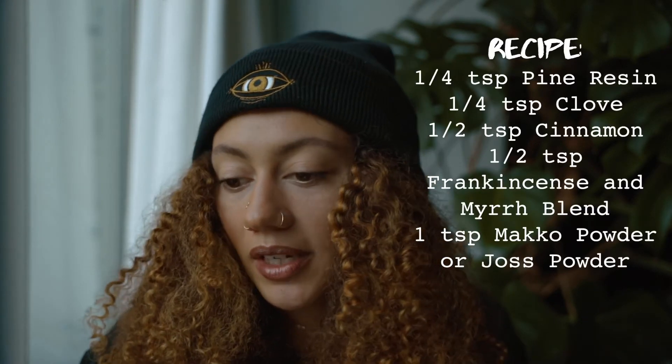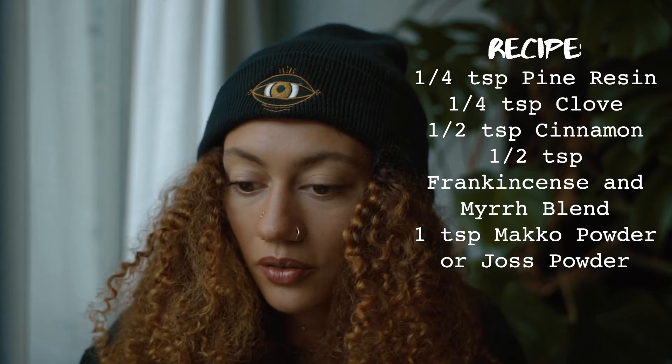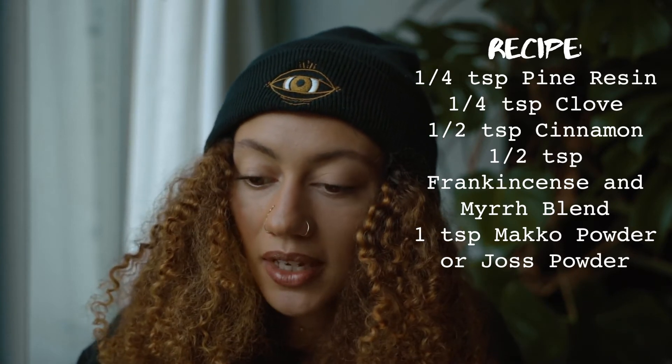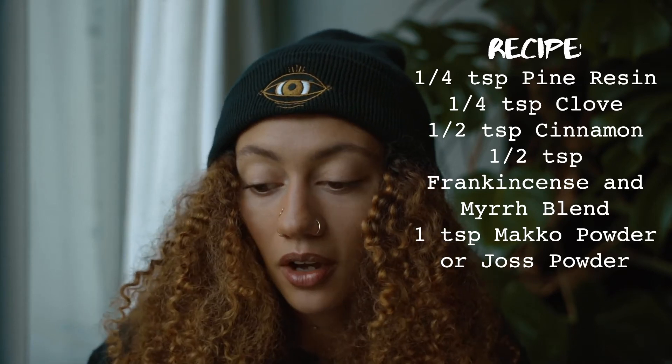So for our recipe, we're going to need a quarter teaspoon of pine, a quarter teaspoon of clove, half a teaspoon of cinnamon, a half teaspoon of frankincense and myrrh, and one teaspoon of mako powder or joss powder. And if you're going to do guar gum, I would go less than that — start with maybe a quarter teaspoon and add in more as needed.